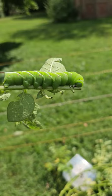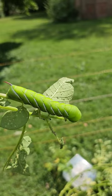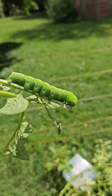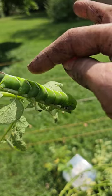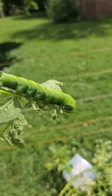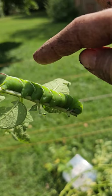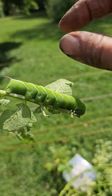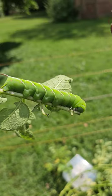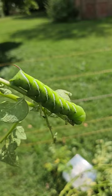This right here is a tomato hornworm. It just so happens that we found it on our potato vines. If they have little things along them that look almost like q-tip heads, those are cocoons for parasitic wasps. You leave them. This one does not have those, so this is going to become a chicken snack.